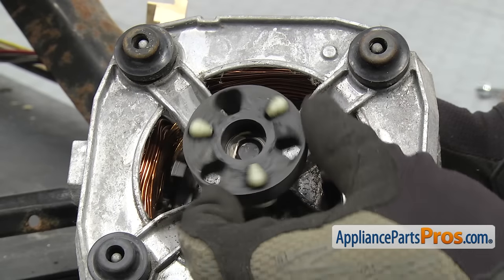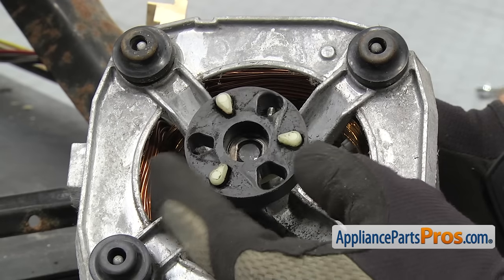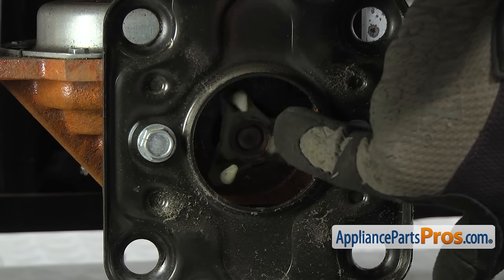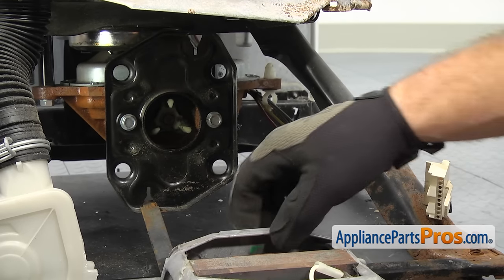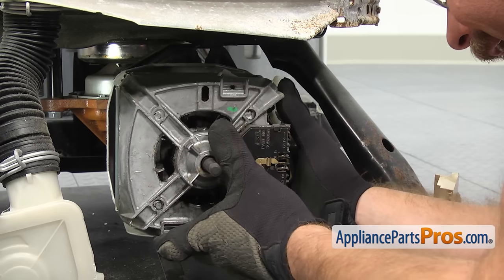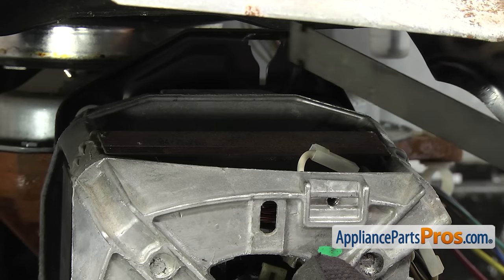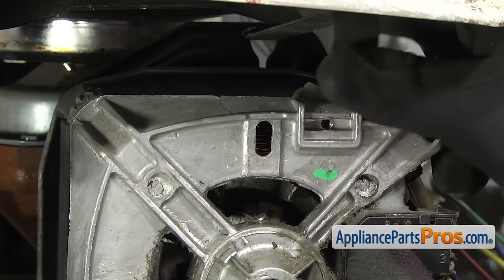Before we put the motor back in, you want to look at the coupler. The rubber part gets old and worn out — like this one where the holes start to elongate and you know this is going to fail pretty soon. So you might as well change it while you have the motor out. Also you want to line up this hole at the 12 o'clock position because we're going to put the other side of the coupler with the pin at 12 o'clock. So when we slide the motor in, it goes in nice and easy. Now we're going to turn the motor around and lift it up so we can put it into place. Once you have it slid all the way in, we're going to hold it for a second while we grab the upper mounting clip. We're going to drop the motor down a little bit and put the upper clip into the motor mounting plate, turn it 90 degrees, and then lift the motor up and snap it into place.